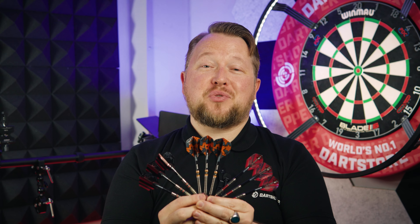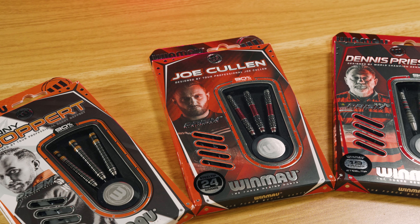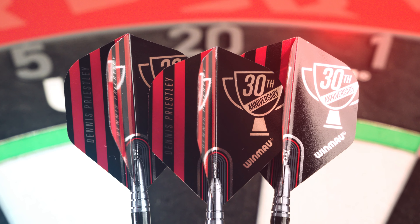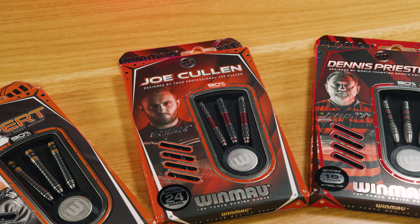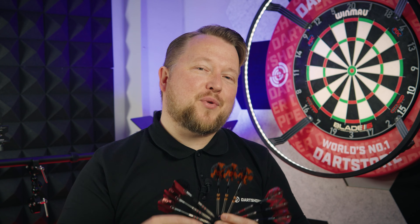Winmau launch May 2024 — three darts in this launch: Dennis Priestley, Danny Noppert, and Joe Cullen, all 90 tungsten darts. Let's check them out and see what we think.